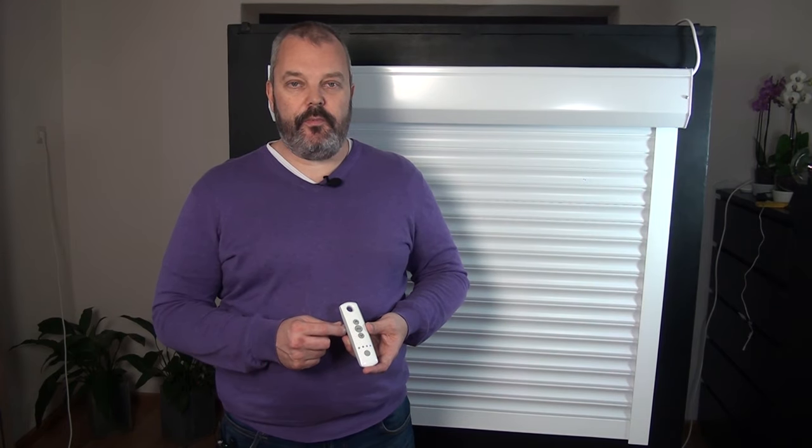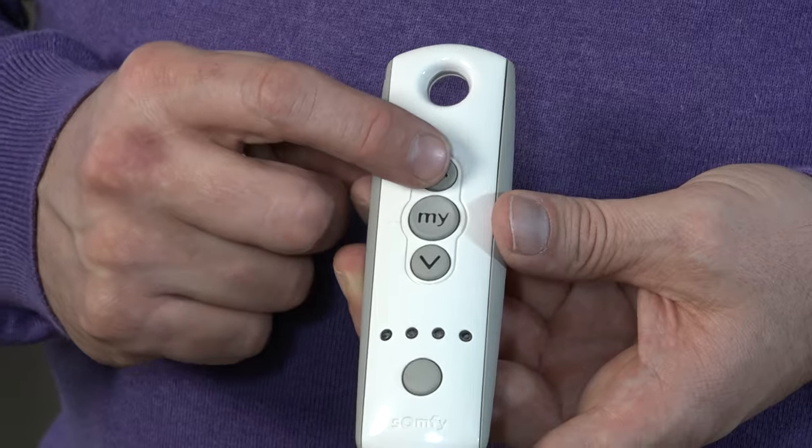Now we can continue the programming procedure. The first thing I want to do is check the direction the motor is running in, because when I press the up button I want the motor to go up, and when I press down it should go down. That can be in a different direction, so I want to check that first. When I press up, it goes up here.